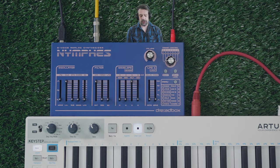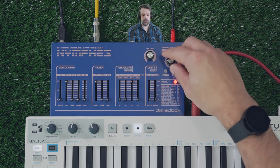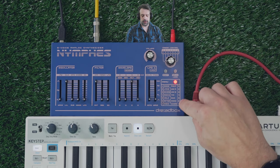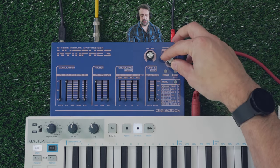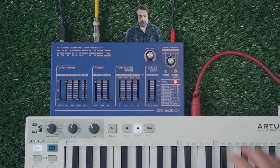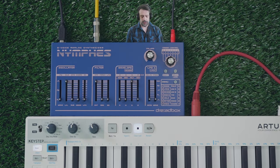So right now, this oscillator is 6-voice polyphonic. But if we want to change that, we could go to Menu, select 1, hit that again, and now we have 1 through 7. Let's just make it mono — we'll go right to 6 here, press OK, and now we have... Right now there's no glide on it.